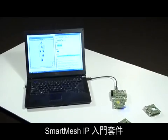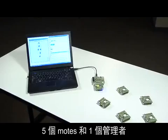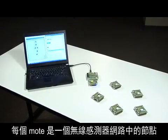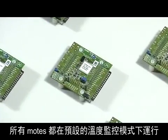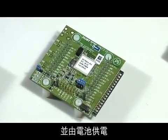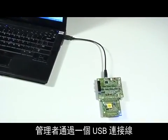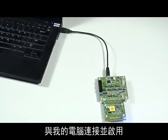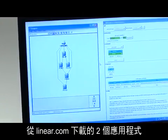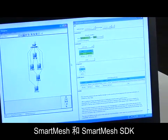A Smart Mesh IP network with 5 motes and 1 manager, which corresponds to the Smart Mesh IP Starter Kit. A mote is a node in the wireless sensor network. All motes are running in default temperature monitoring mode and are battery powered. The manager is connected to my computer over a USB cable and turned on. On my computer, I also installed Stargazer and the Smart Mesh SDK, two applications which I downloaded from Linear.com.